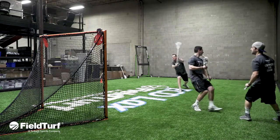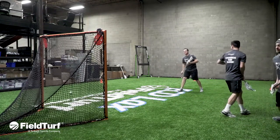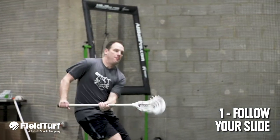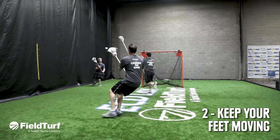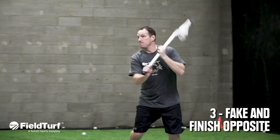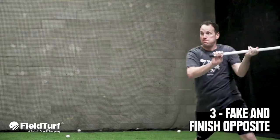When working on inside shooting and faking, there are three important keys to remember. Number one: follow your slide. Number two: keep your feet moving — never stop getting to the net. And number three: throw one, maybe two good hard fakes and finish to the opposite side.